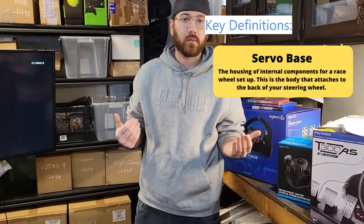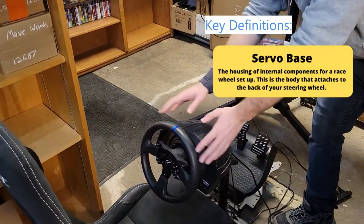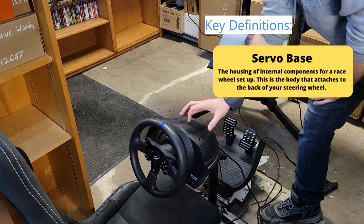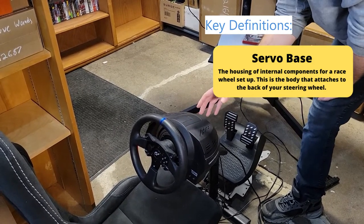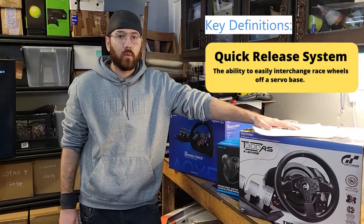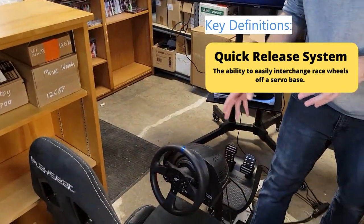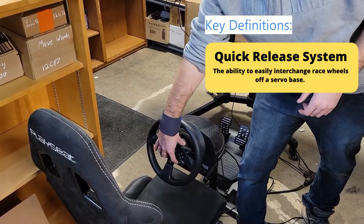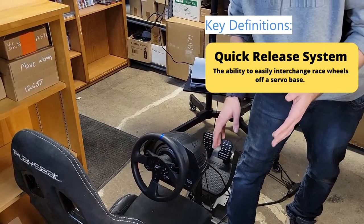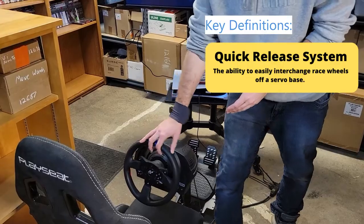The next thing is the servo base. The servo base is actually the back housing unit behind the wheel — the wheel attaches to the servo base, and the servo base has the motor and all the electronics that hook up to the game you're playing. The servo base will have different levels of motor strength but also different ways the servo motor is connected to the wheel. Another quick term is the quick release system — a feature that some wheels have where you can interchange the wheel itself. Depending on which level of servo wheel you're getting, some are easy to pop out and swap for different styles, sizes, and features. Intermediate and up usually do have the quick release feature.